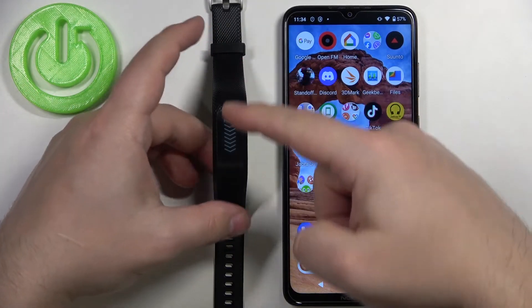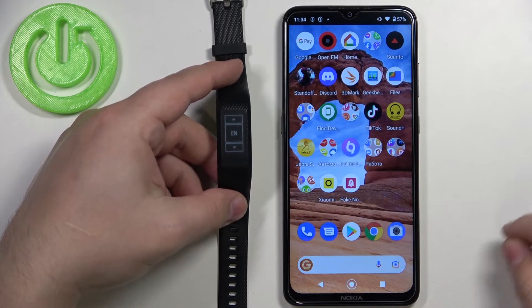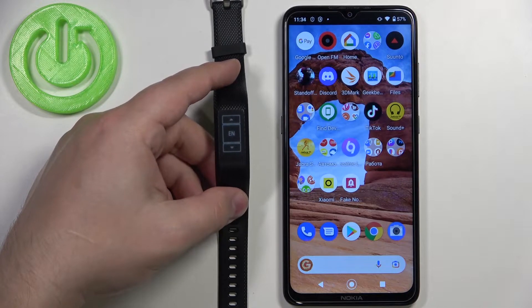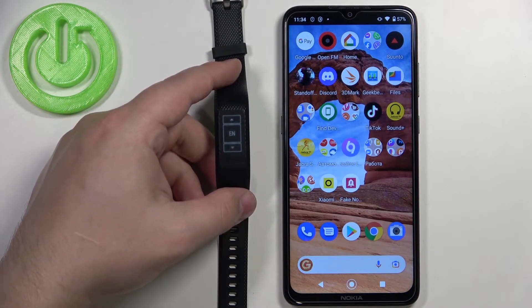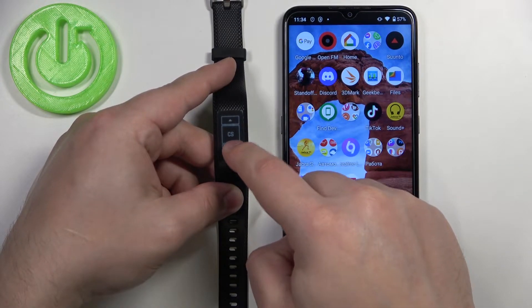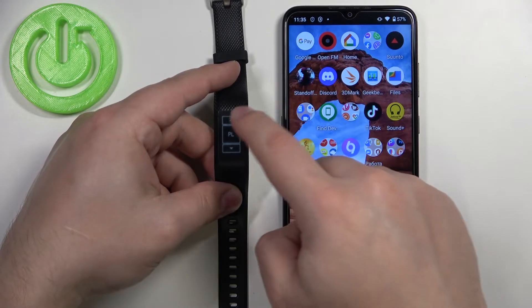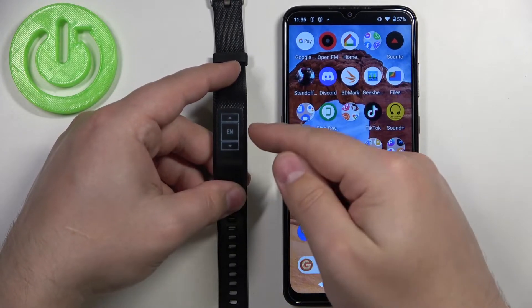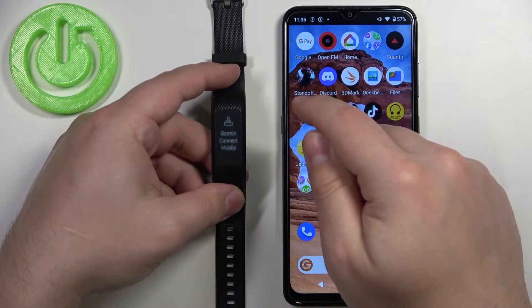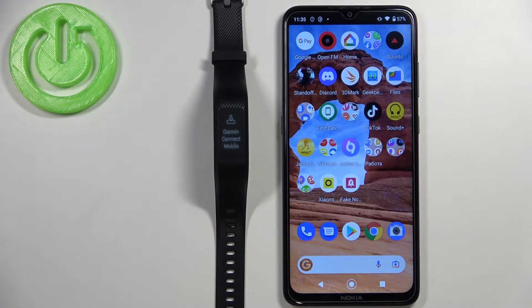Swipe downwards on the screen to continue, and you should see the language menu. You can select the language you want to use on your smart band — tap the up and down arrows to scroll through the list, find the language you want, and tap on it to confirm. I'm going to select English.